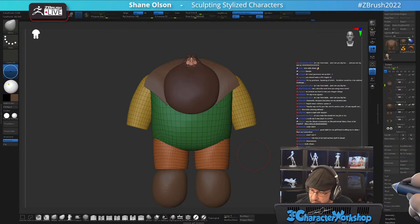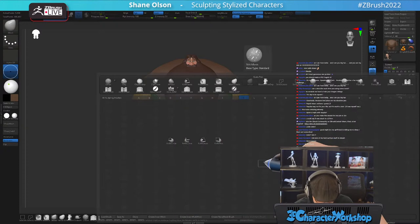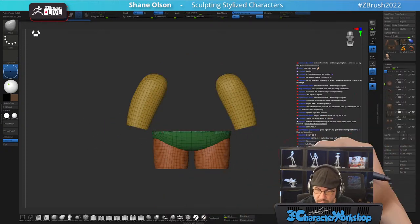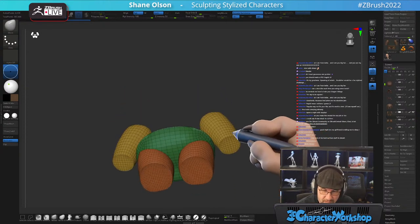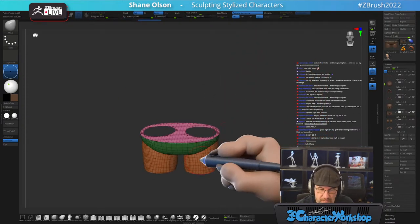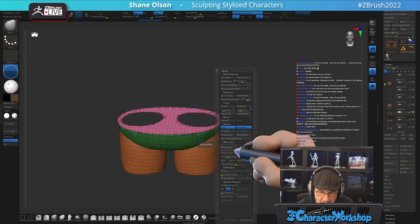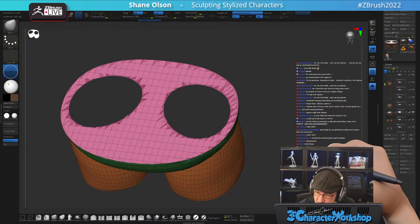I'm going to split this, use the knife brush BK Knife Curve, and just chop it. It made holes because there was overlapping geometry. With these going to be his pants, I'm just going to do a close holes.